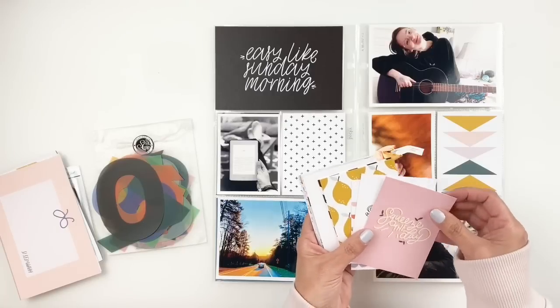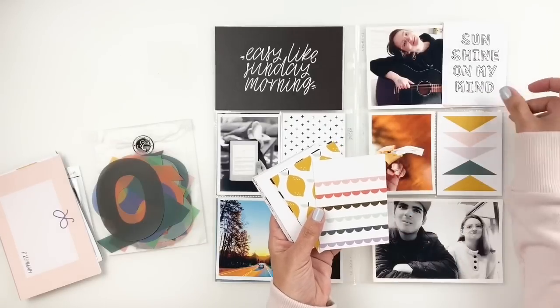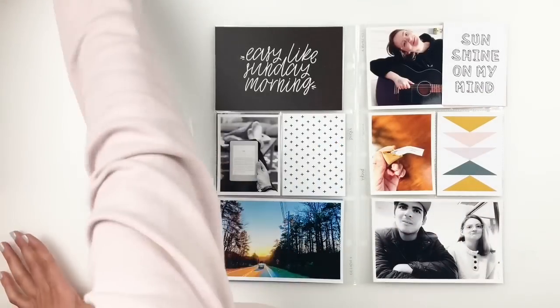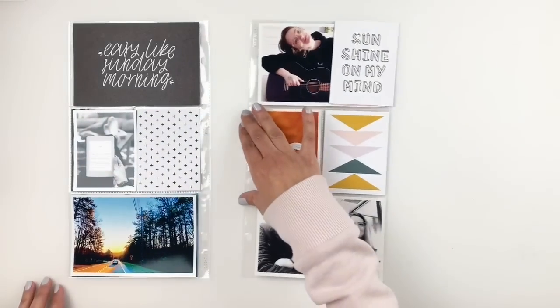I do want to use up as many cards as possible, so I'm thinking I would use one of these 3x4 cards as an embellishment for my 4x6 photo. I'll just leave it aside and figure it out when I get there.